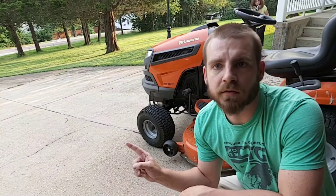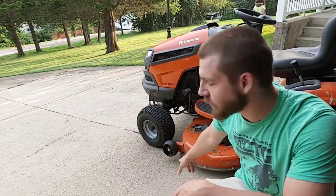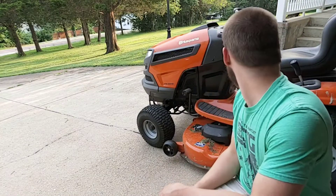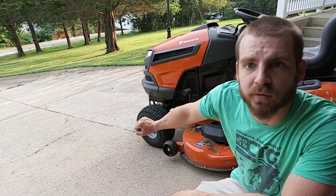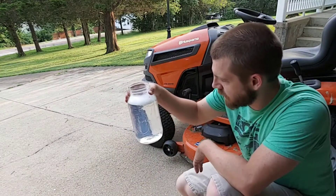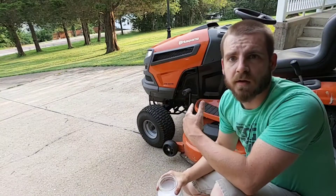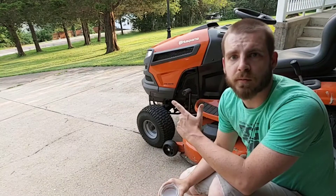Okay, so the driveway needs to slope down, that's why I parked it right here. It's partially in the garage but this way my next step here won't cause a huge mess in my garage. What I'm gonna do is pour this soapy water on the tire and watch for bubbles.